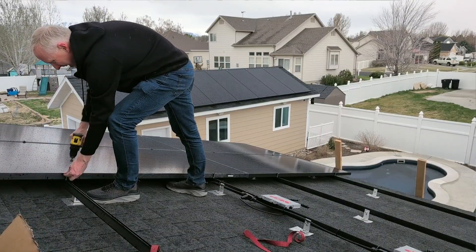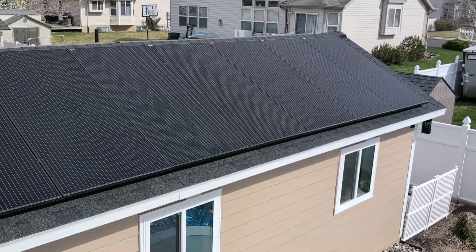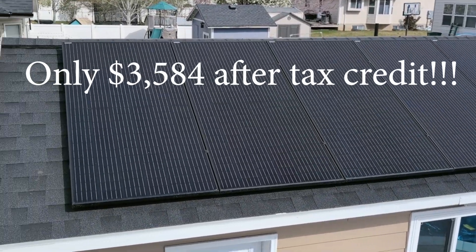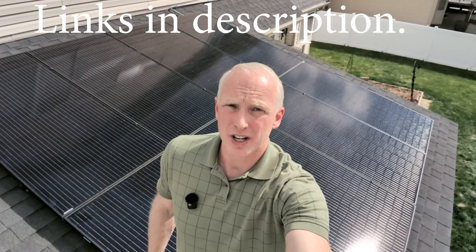In this video, you will learn how to install your own solar for less than $1 per watt. In a previous video, I installed a 6 kilowatt system on my detached garage. That was also less than $1 per watt. I recently installed this 3 kilowatt system.